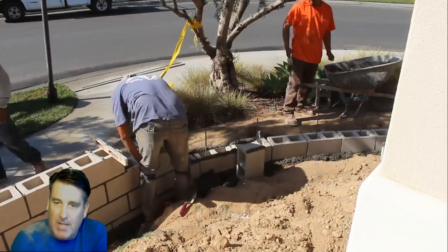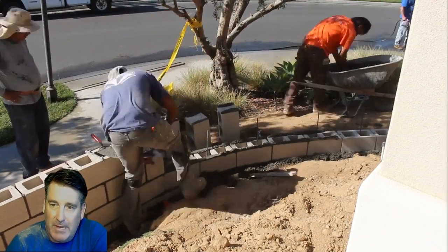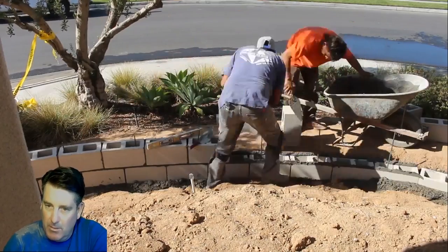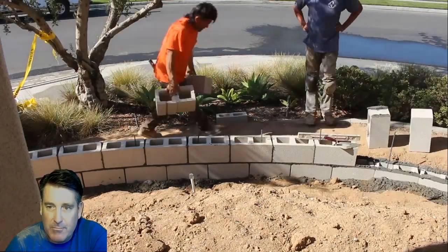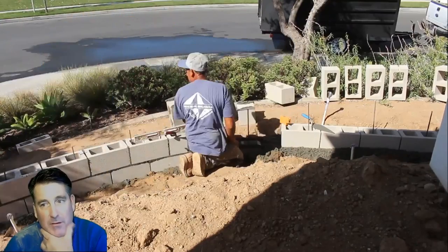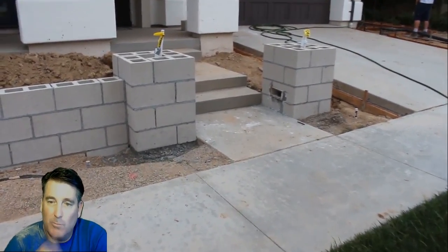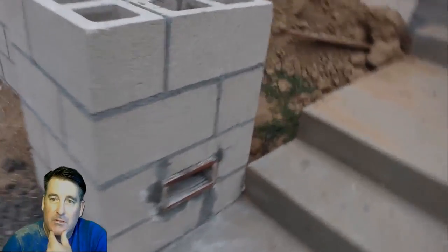We've stabbed some number-three rebar in here. This wall starts at two feet and gets down to about eight inches in the back because of the slope, so it's not a very high wall. It will retain some of the front yard. We're going to solid-grout all these blocks, and then the homeowner is going to lay stone on them. Most of the wall is buried in the back, so we may only have eight inches exposed back there, and we'll waterproof the back of that wall.